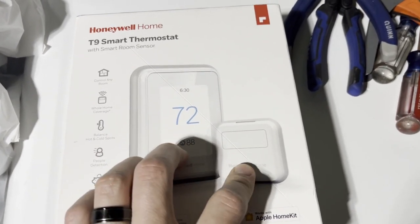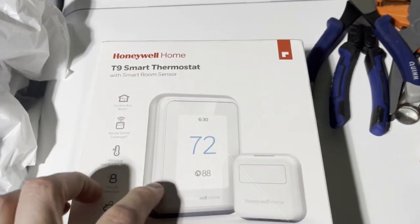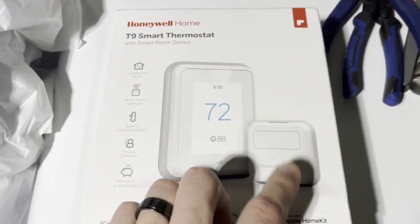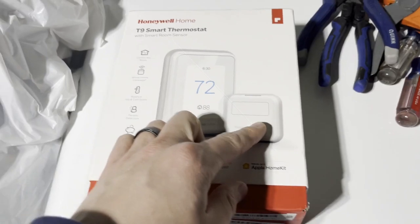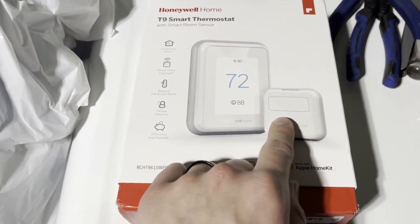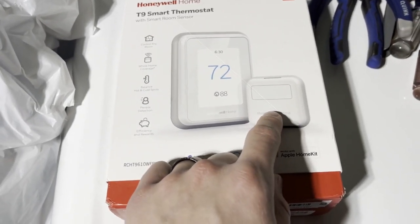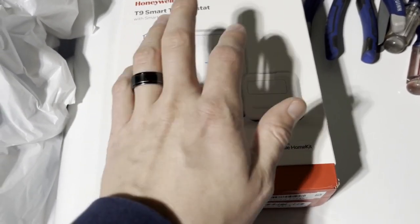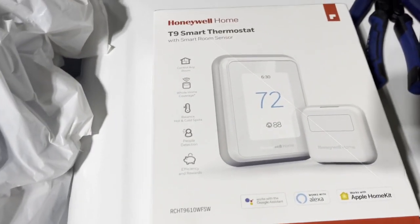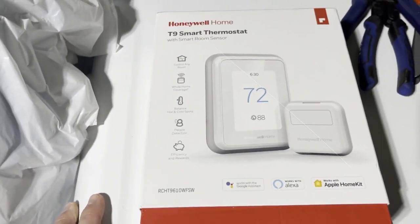Here's your Honeywell T9 thermostat, and you've got your remote sensor here as well. The thermostat goes where your current thermostat is, and the sensor goes in the room or area where you want to read the temperature from. You can have up to around 30 of these sensors if you really wanted to. They take a couple batteries and communicate back to the thermostat.